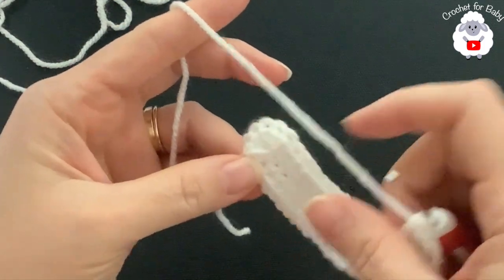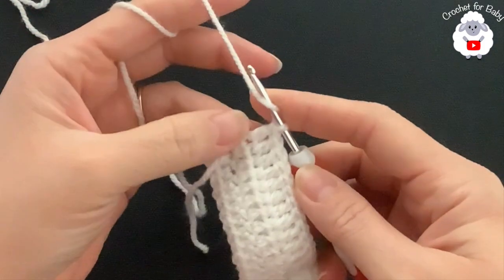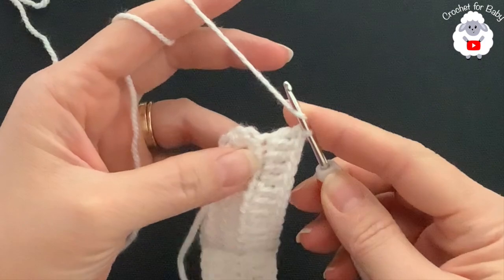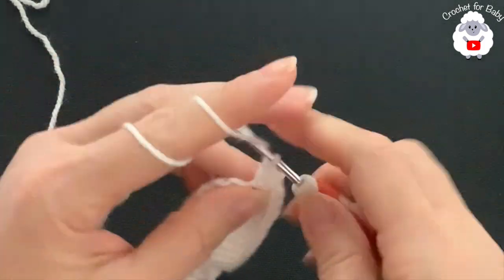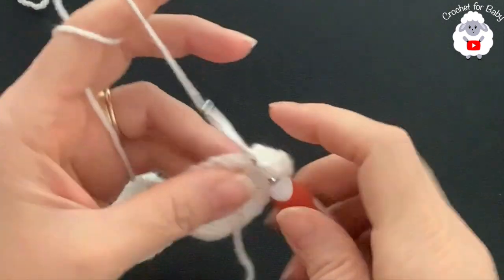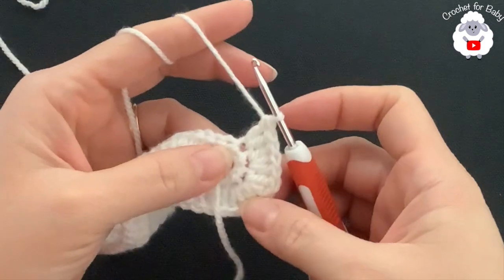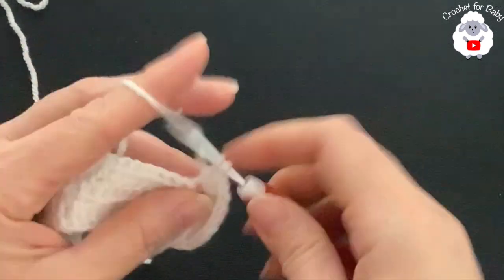I've finished making 24 double crochets along this side. For the center — the next four half double crochets — here's what we do: into the first make two double crochets; into the second and third make three double crochets each; and into the fourth make two double crochets. For the center part you should have 10 double crochets. Then continue with one double crochet on each of the remaining 24 half double crochets.